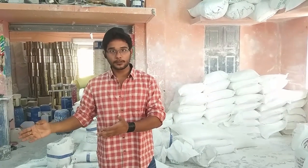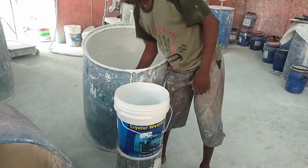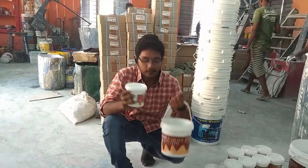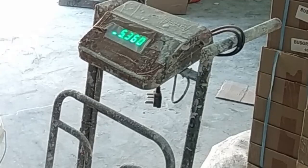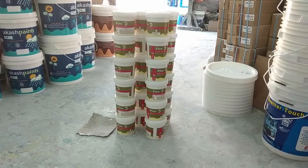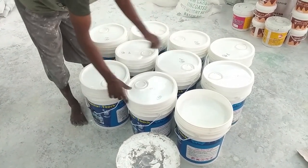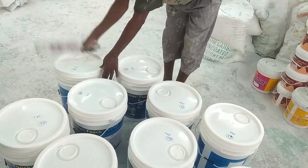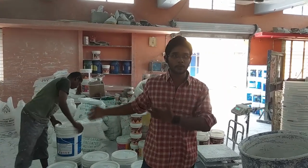Now the filling process is going on. Here they are filling wall putty and on the other side water based emulsion primer. This is 1 kg packing and this is 5 kg packing.